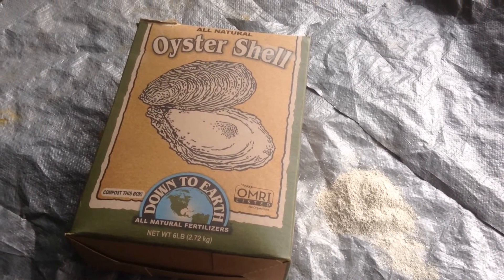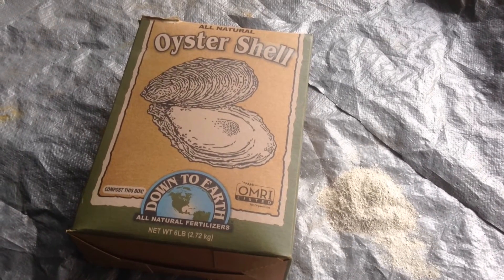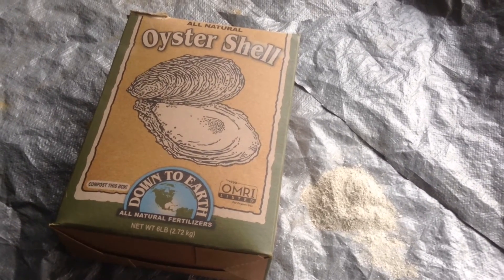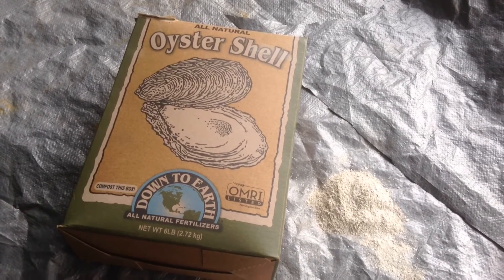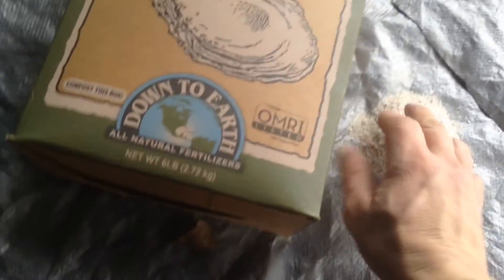This is Earthman from Origami's Living Soil, hoping and praying — I'm going to start praying for my audience that watch these videos — that you will be blessed this summer with amazing plants grown with microbes, rich soil, and God's love. And so, that's it. Let's take a look at this.